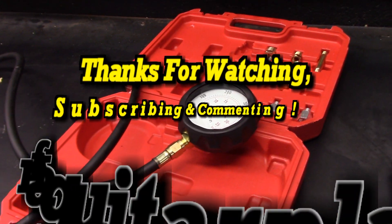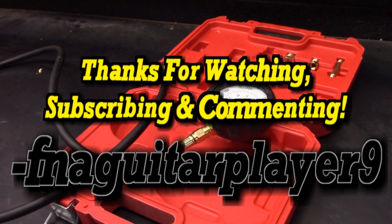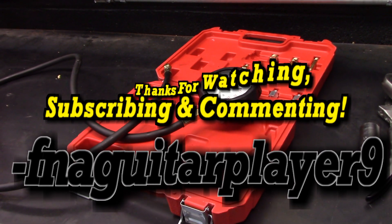If you've got any questions or comments, feel free to leave a comment below and I'll get back to you as soon as I can. I'm a little slow on answering comments right now but I will try to answer the newest ones. Thanks for watching guys, and we'll catch you on the next video.